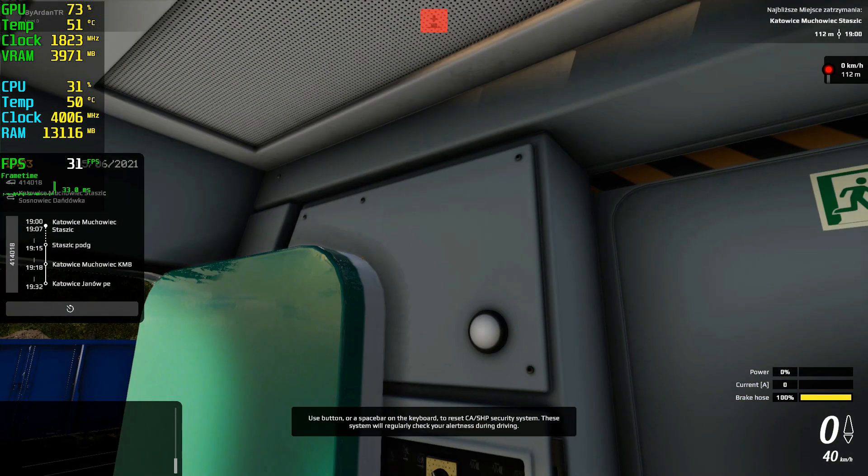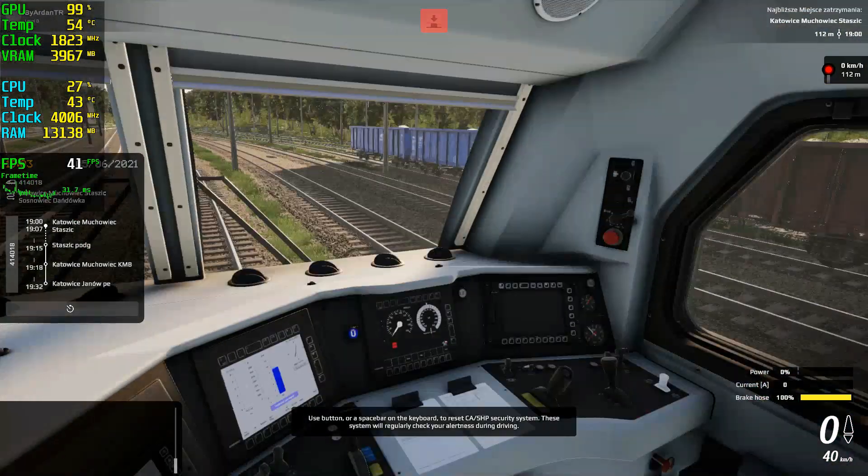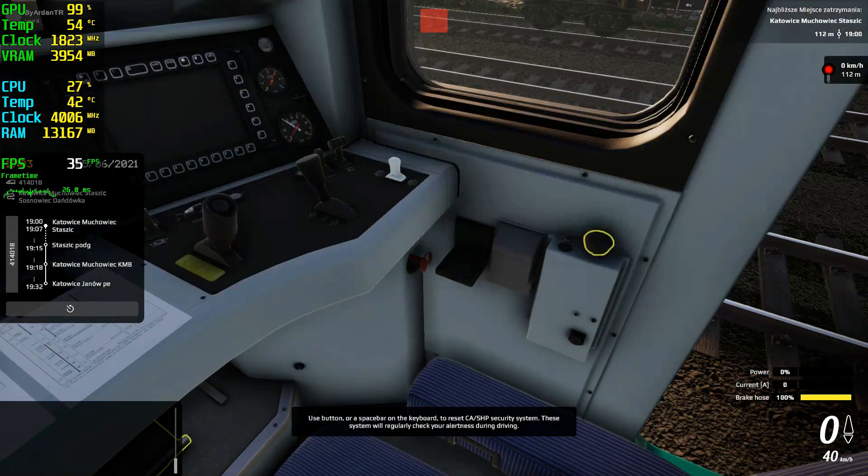Use the button or a spacebar on the keyboard to deactivate the CA SHP security system. This system will regularly check your alertness while driving.